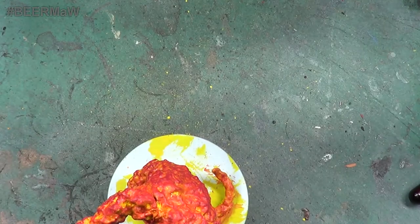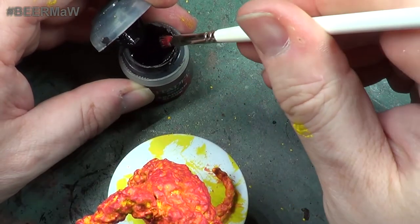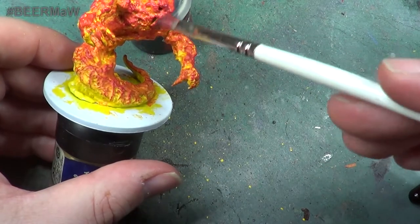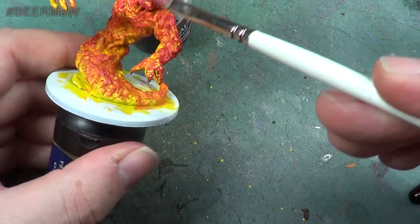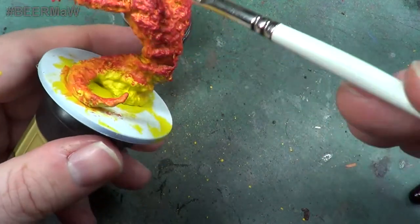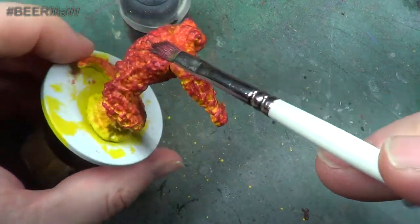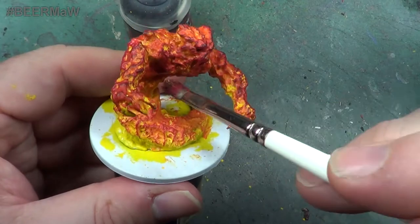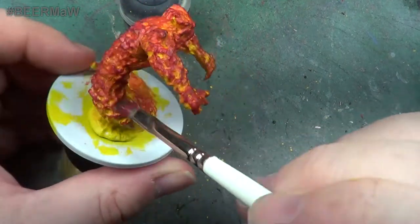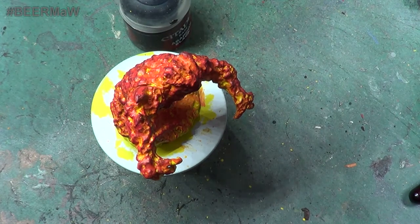Now I'm also going to go into the Abaddon black again - basically a black paint. It's going to be a very, very fine dry brush, just like so. And it's going to go over just the top areas. And that is your fire elemental.